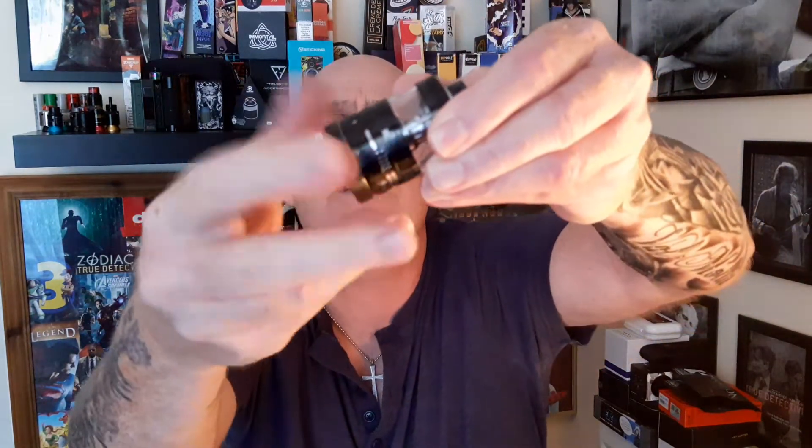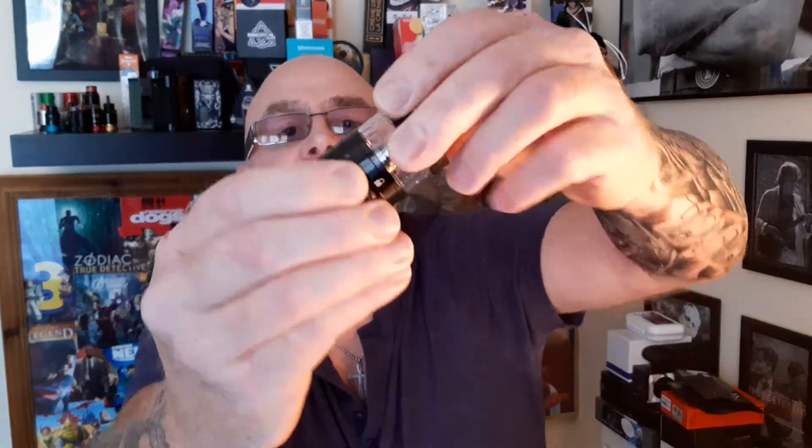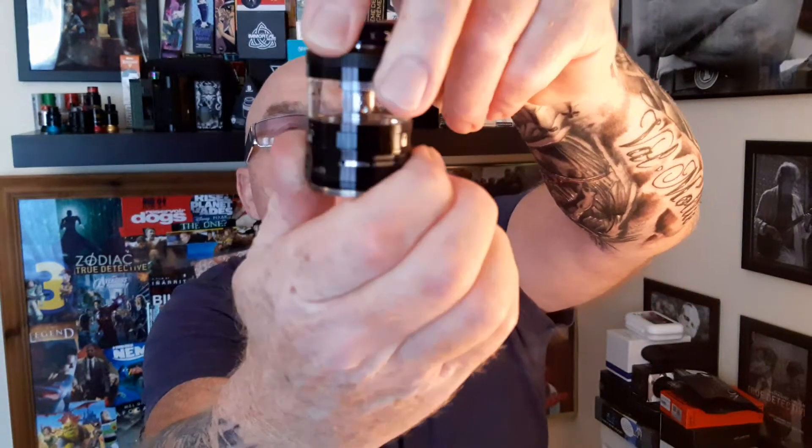She comes apart into so many parts — guys and girls, there's the bottom ring. Look how handy the deck is. There's the deck. I have a fairly substantial build in it and I tried it the other day. This ring comes off and you have your airflow. There's so much airflow on this thing with so many different configurations.